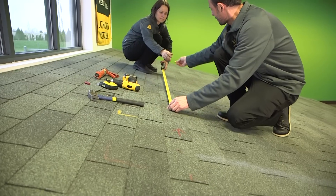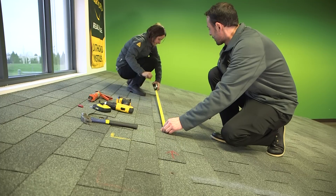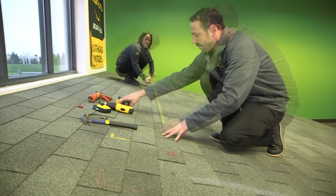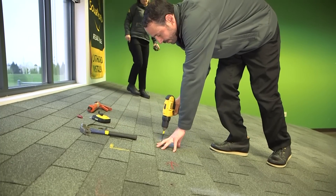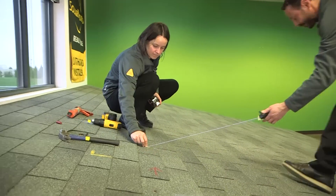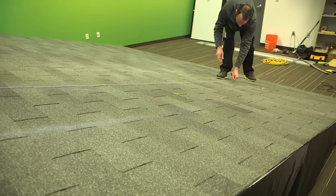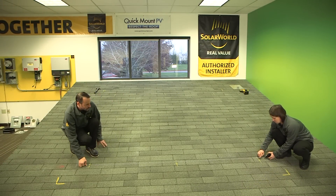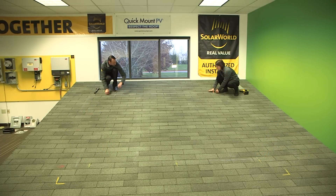We measure four feet from our first center-of-rafter location to our next two attachment points, since the plan set denotes four-foot spacing between attachments. We'll then use a long finder bit to verify that we've hit the correct location and center of the rafter. Snapping a chalk line between confirmed locations is a great way to find attachment points in between. Remember, not all rafters are going to be consistently spaced or perfectly straight, especially in older homes.